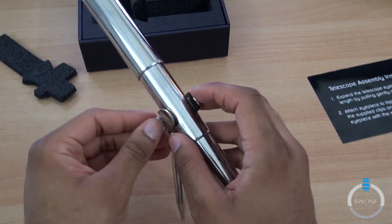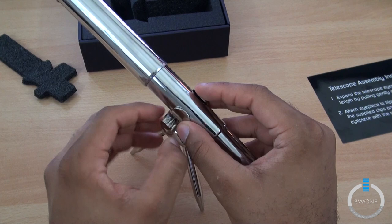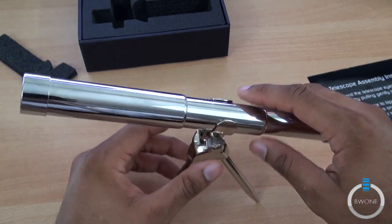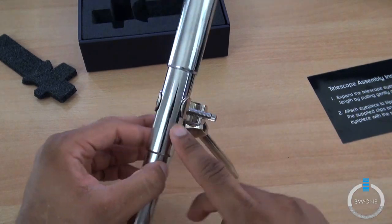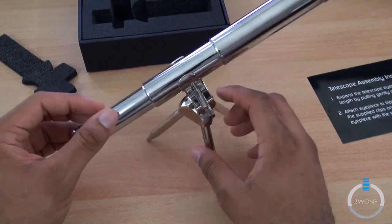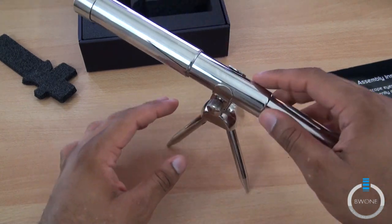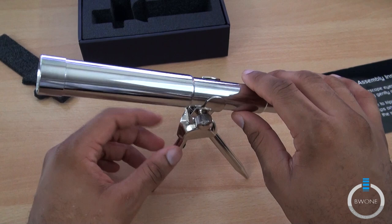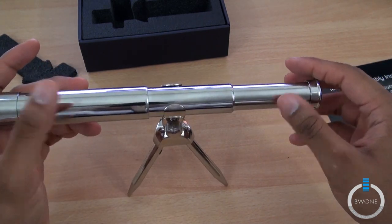All right, there we go. We'll have pictures and stuff available. So just a telescope to look out for the next Galaxy S devices coming out — a pretty cool little office trinket or desktop trinket you could put on your desk or on a shelf. I think they sent this off to all members of the media, so you'll probably be seeing this throughout the web from different people getting it.